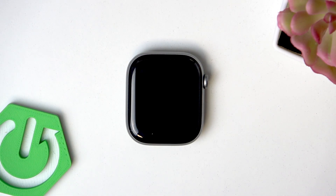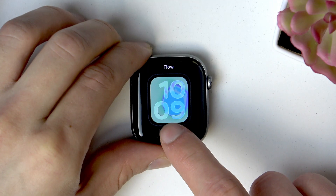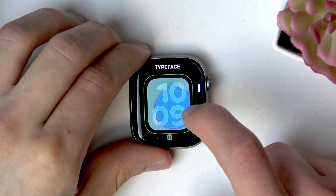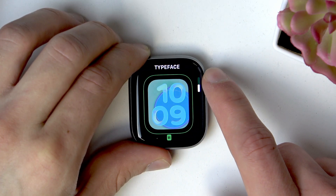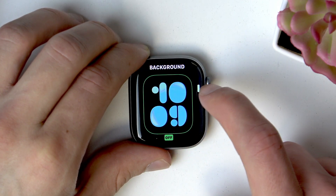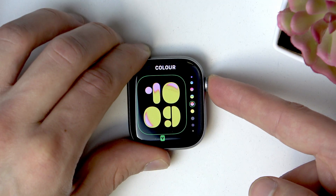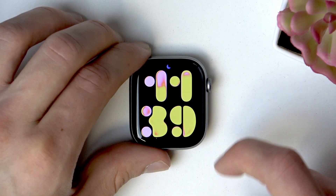In order to customize your current watch face, you have to hold your finger down on it for a couple of seconds and select Edit. Now you can change different elements of your watch face by swiping left and right and scrolling with your digital crown to change elements, for example the background color. Once you're happy with the result, just press the digital crown once and then tap on your watch face.